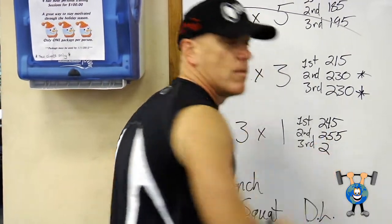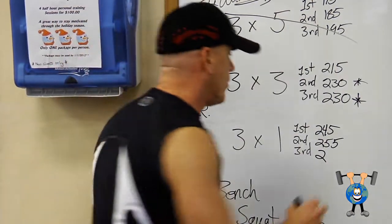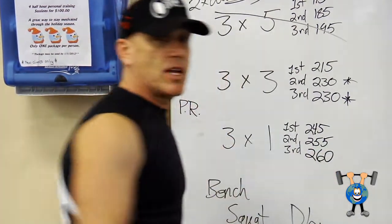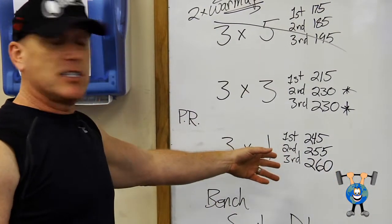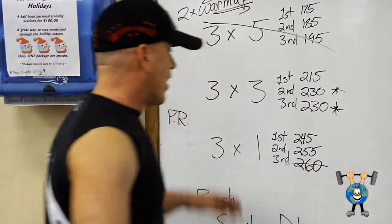So what does he do? He says, well, might as well give it a shot. He may not get it, because he did struggle with that last one. So he goes for just 260 — that's five more pounds. He's still going up. He tries it. He gets it or he doesn't — we don't even know.